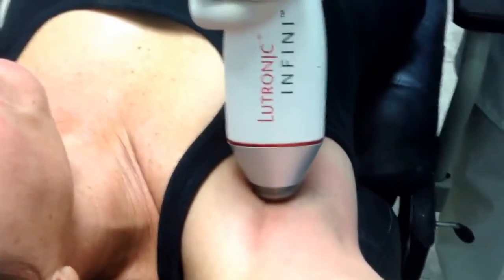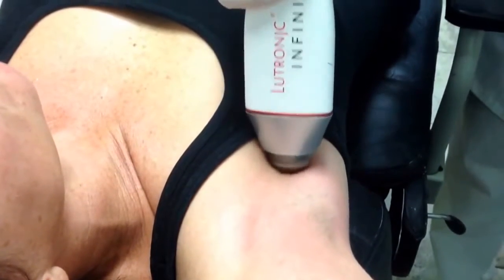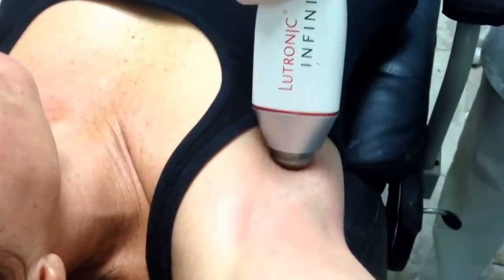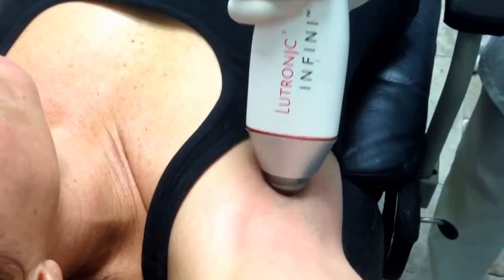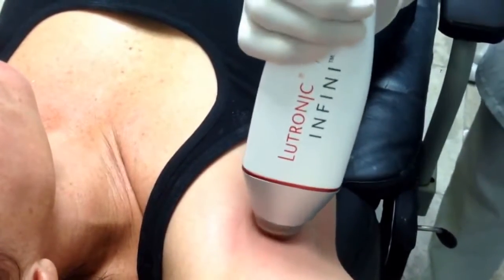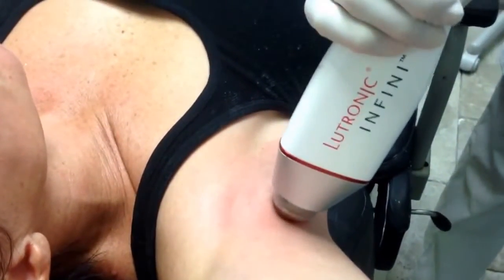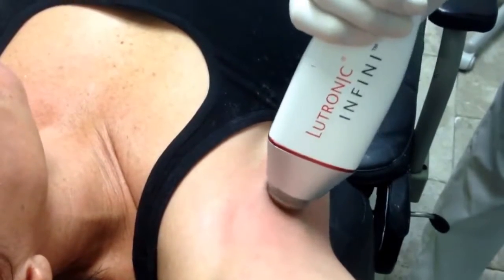What we're being shown here is using the Infamy to treat hyperhidrosis, or sweating. What we do is we first measure the level of the dermis, how thick it is. And we know that the sweat glands are at the deepest level of the dermis or just below it.